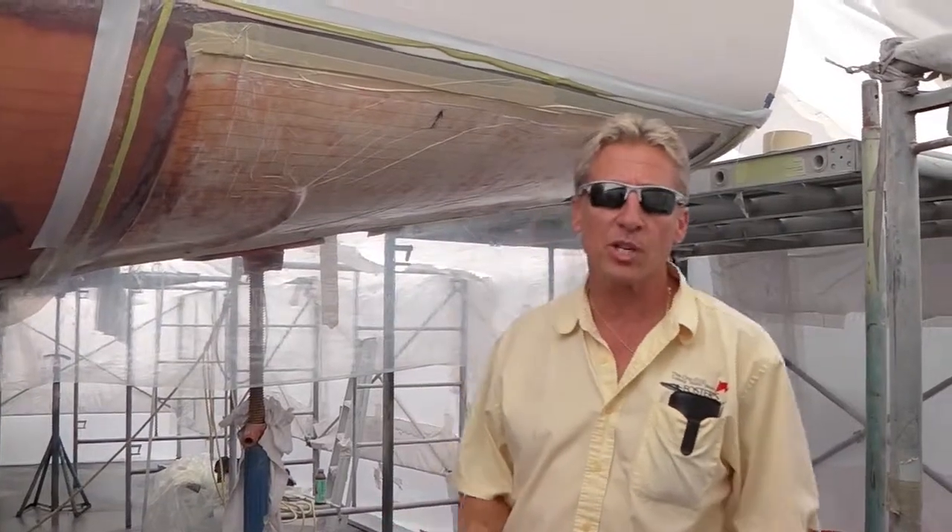This is Dennis Foster from Foster's Yacht Services, located at Lauderdale Marine Center, part of our October video of Boat Show Month.